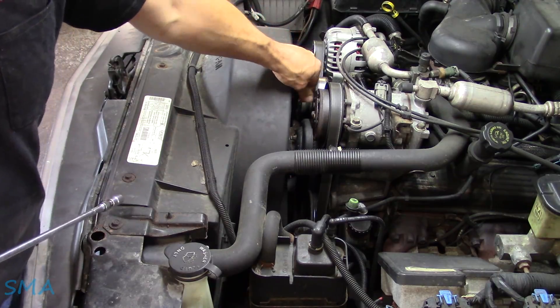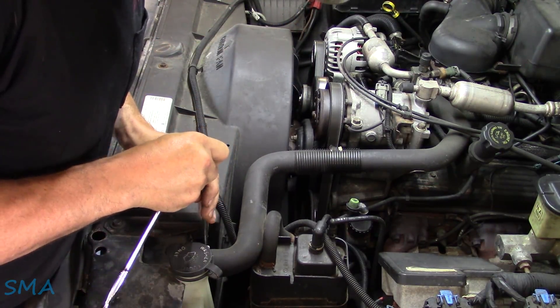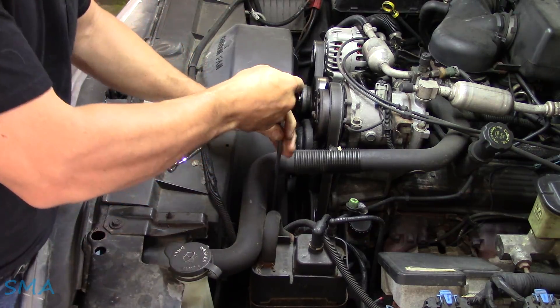When I grab a hold of the fan, you can chuck the water pump around. So I'm certain that's probably what it is, and I saw it peeing out of the bottom of it, so that's kind of the confirmation.